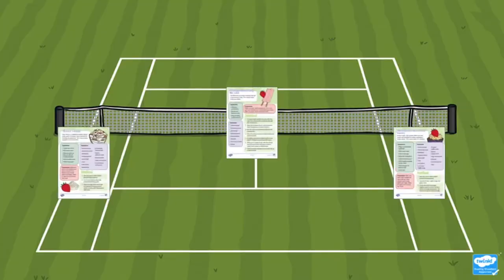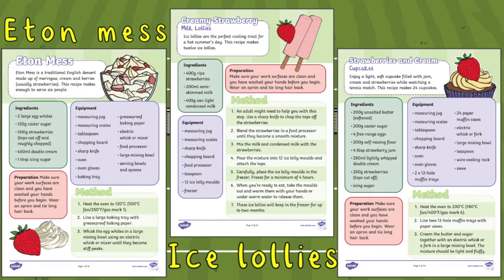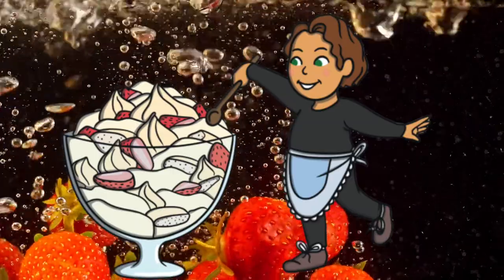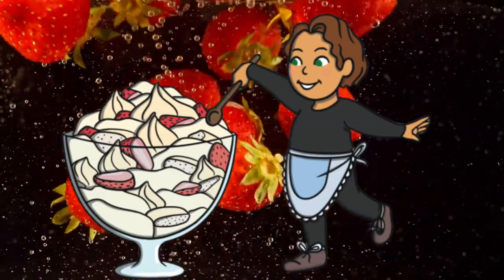Why not use these easy to follow recipes to make some Wimbledon themed treats, including Eton mess, ice lollies, and even cupcakes. These recipes will provide a great opportunity for your children to practice their reading, following recipes, and also practicing measuring.